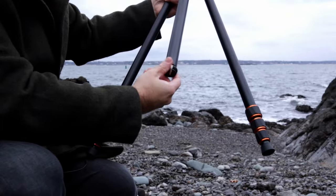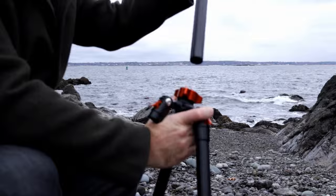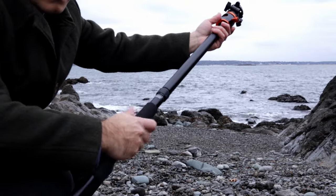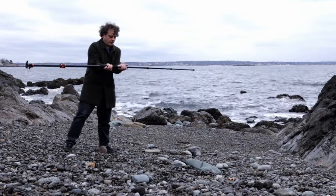The central column comes off by unscrewing the end with the weight hook. One of the legs comes off too, and they combine Power Rangers style to make this 98-inch mono beast. With the gimbal attached, the camera's more than nine feet off the ground, or as high up as I dare lift it.